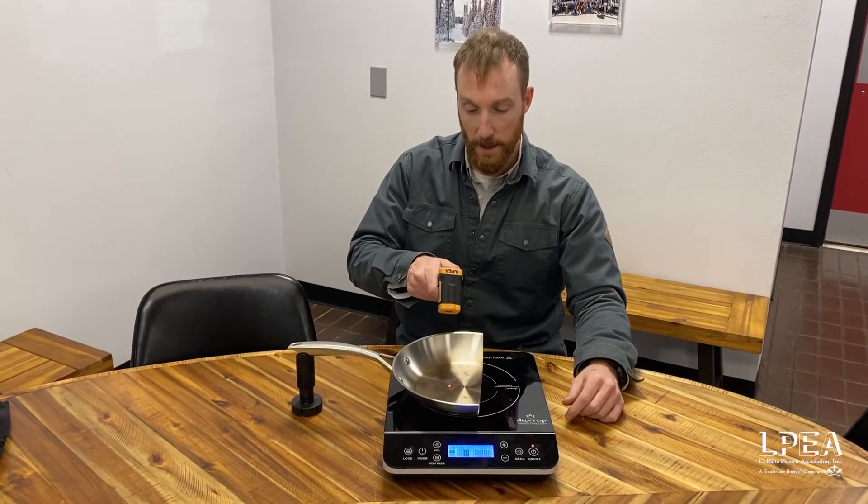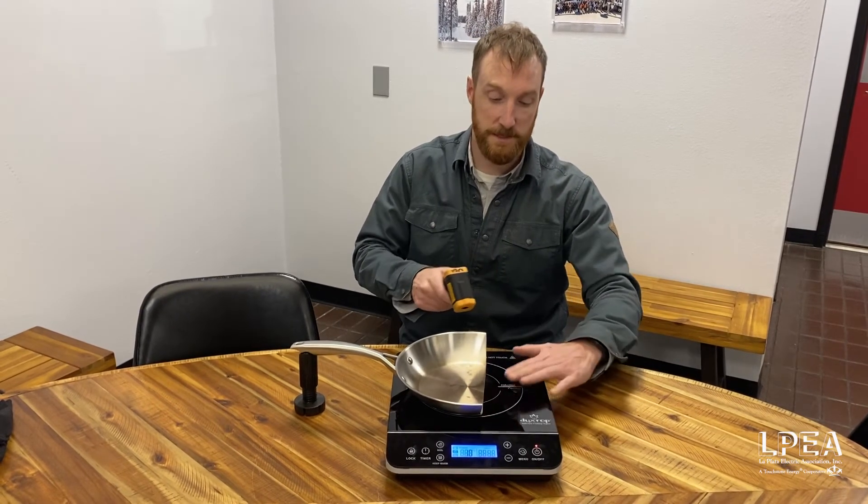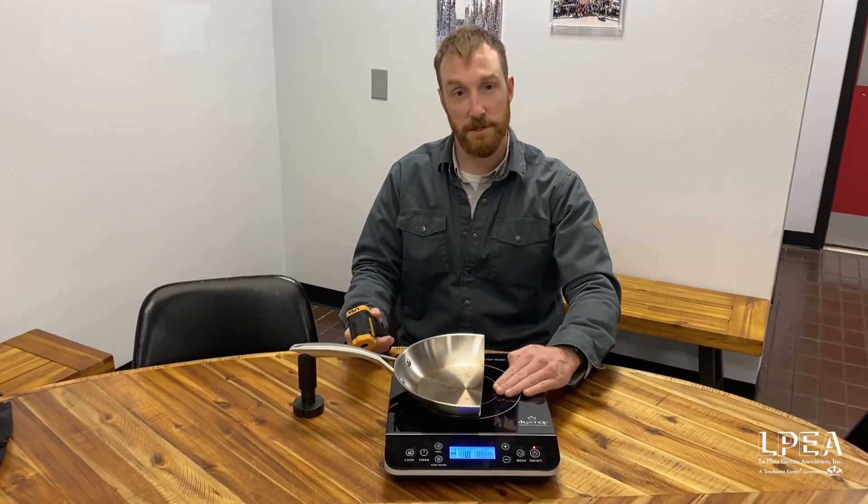Here we are — we're getting up to over 200 here and on the left we're down at 68 degrees. I wouldn't touch that pan right now, but I'll certainly touch the cooktop.